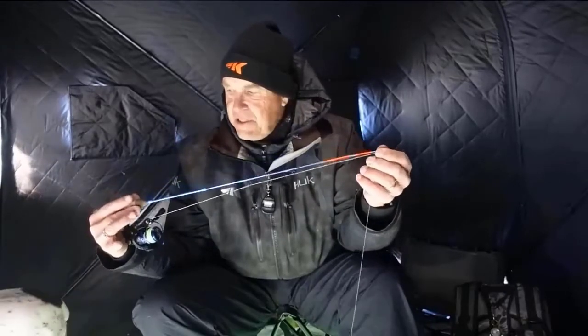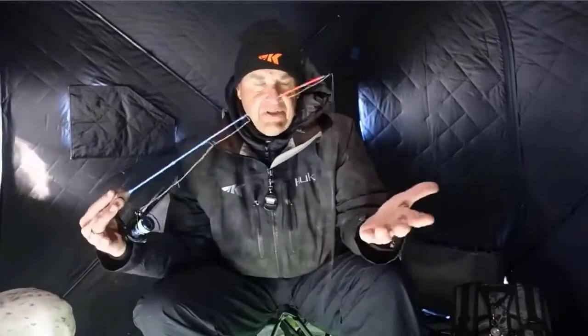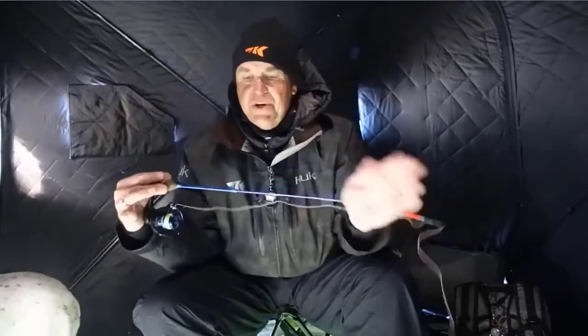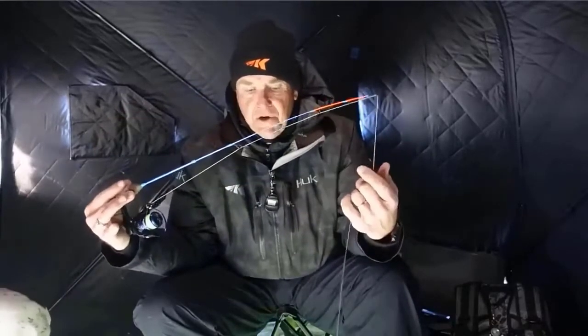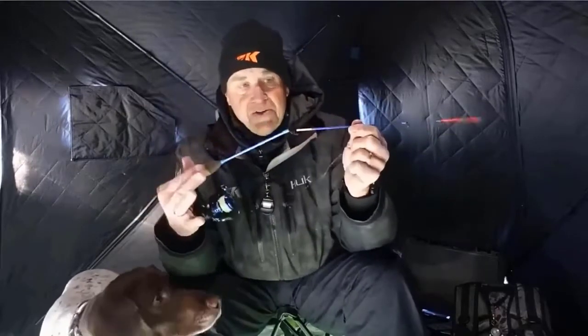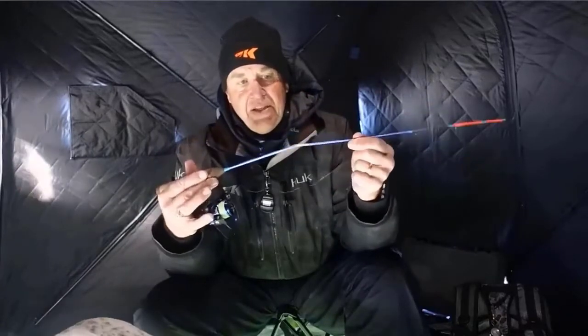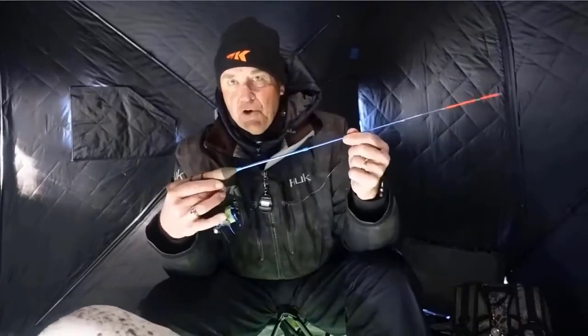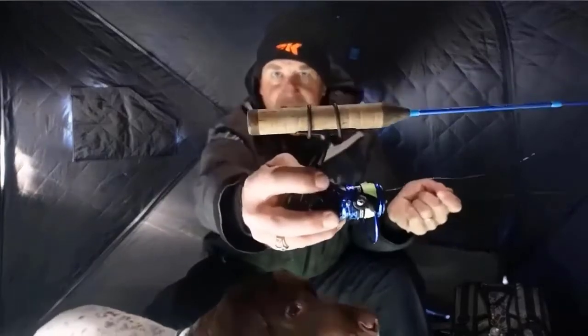The new Cast King Convert linear ice rods are made of lightweight yet strong 100% glass blank. This material is used in the handle and all the way through both the medium and medium light tip sections. These glass blanks are perfect for detecting the lightest bites and still powerful enough in the mid and butt section for solid hook sets — the best of everything in ice fishing in just one rod. Check the description for details and prices.